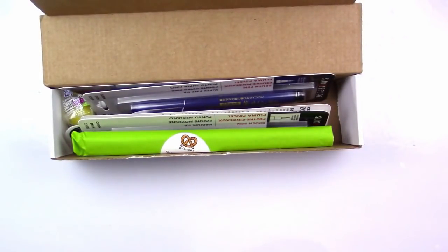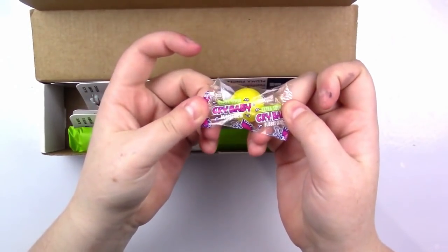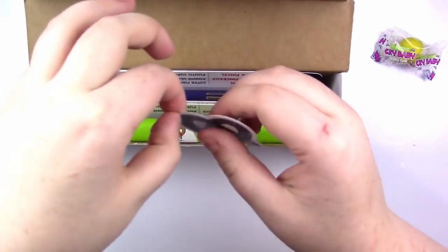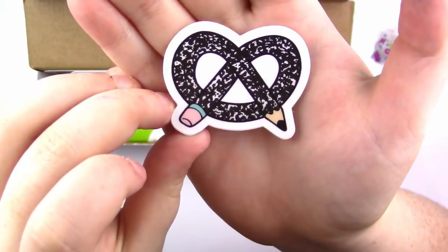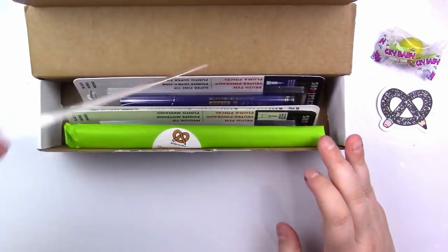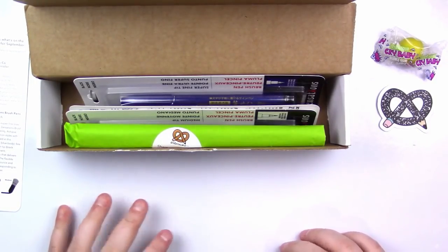We have some really cool stuff on top, but first I'm going to take out the snacks part of Art Snacks. It is a crybaby gumball — I love crybaby gumballs, I'm very excited about this one. Then we've got the Art Snacks sticker, which is awesome. It's got the cutest little pattern. I actually got a sticker this month — last box they kind of forgot to slip mine in there. Then we've got the little menu card, which I'll set to the side because I like to be surprised, but I'll reference it as we go.